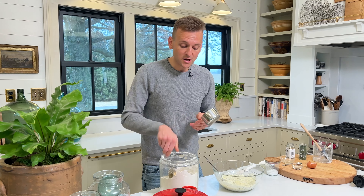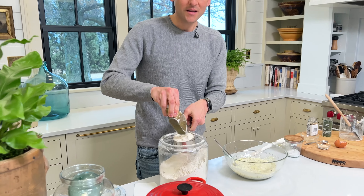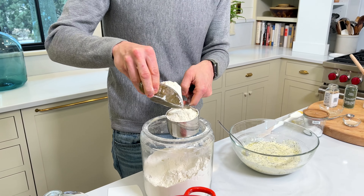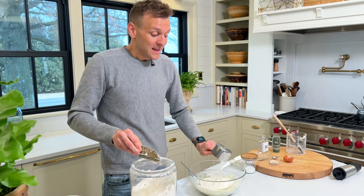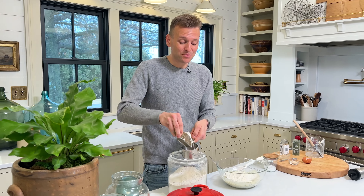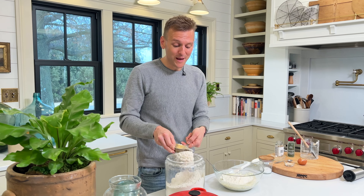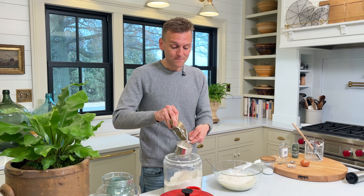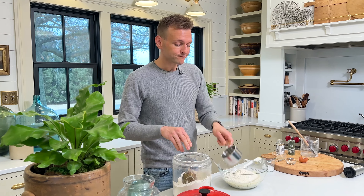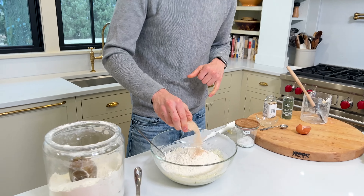Now for the flour. When I do yeast breads, I do not use regular yeast — I use instant active yeast, because I think it's much more simple. With instant yeast, you don't have to bloom it in water; you just have it ready to go. You can buy it just like other yeast in packages at the normal grocery store. So we're gonna add our flour in, and in one fell swoop add our yeast in too, because instant yeast gets added with the dry ingredients.